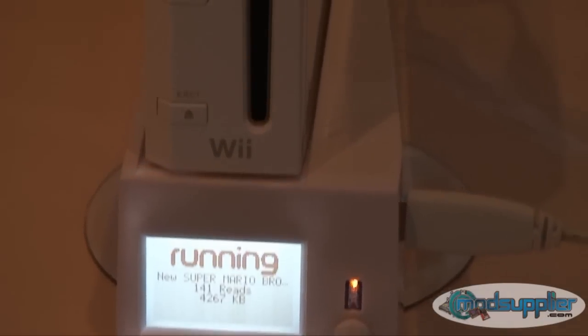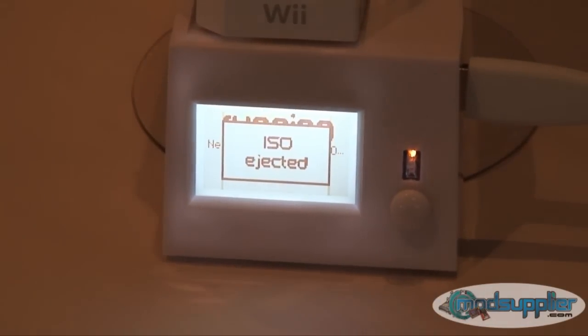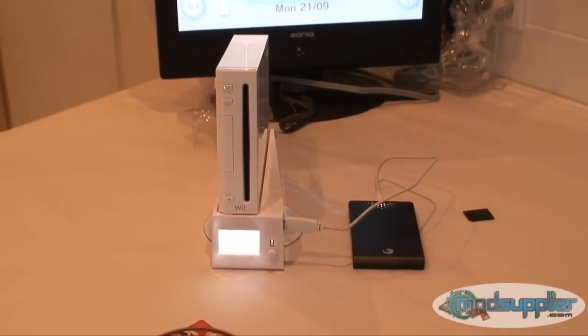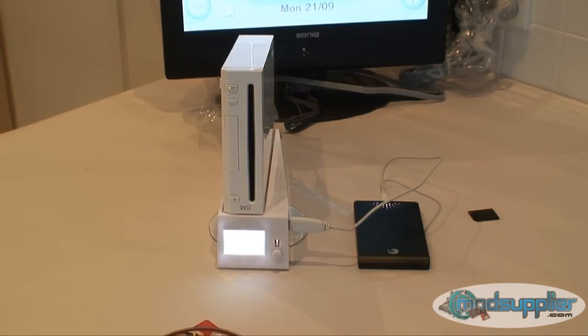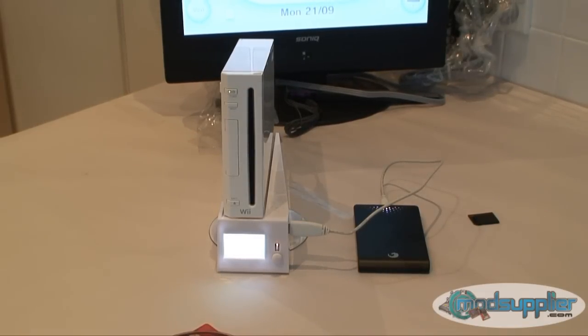Now we'll load up Mario and show you how to get back to the main menu once you're in-game. Once you're in-game and want to return to the main menu, just hit the eject button on the console. You'll see it says 'ISO ejected' followed by 'reset' — hit the reset button and that will bring you back to the main menu. That pretty much concludes our installation video for the Woad Jukebox. If anyone has any questions, feel free to email us or visit www.woadjukebox.com — they have a support forum there with extensive information.